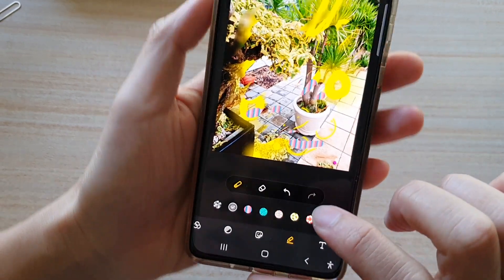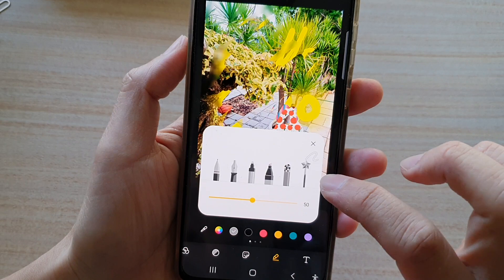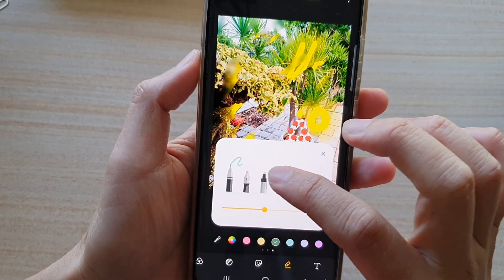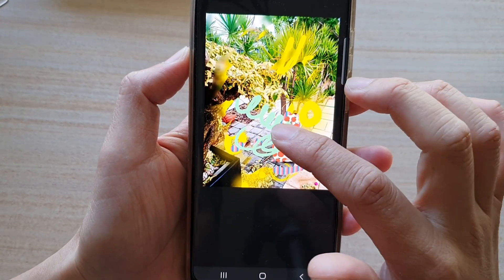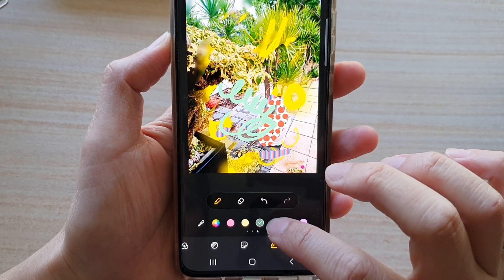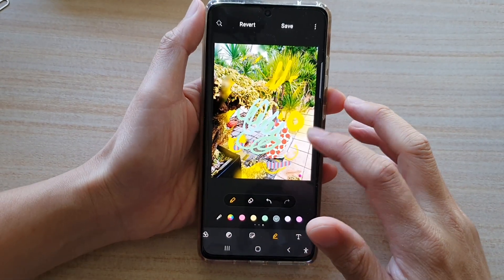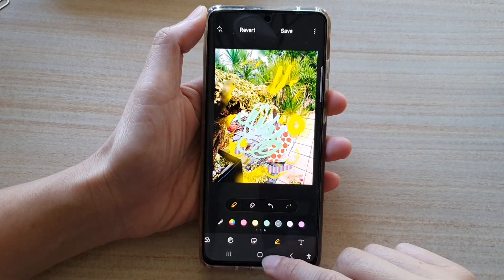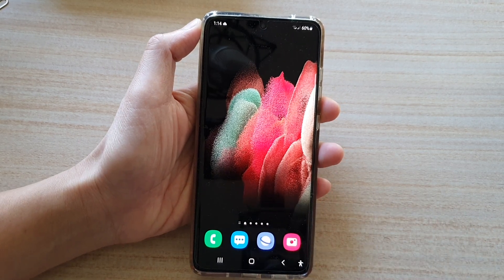And yeah, so these are all the patterns that you could choose. And then you got doodles and also the basic pen. The basic pen basically allows you to just choose a basic color and then draw without any pattern. And that's it — so that's how you can use a pen to draw on your picture on the Samsung Galaxy S21 series. Thank you for watching this video, please subscribe to my channel for more videos.